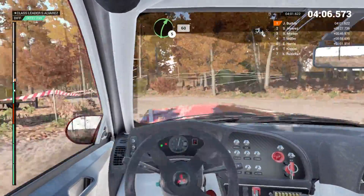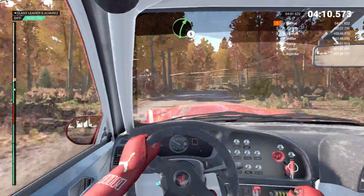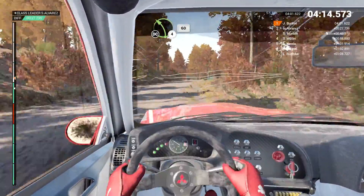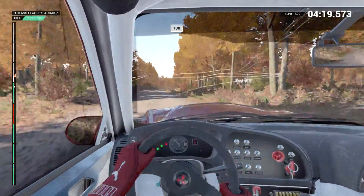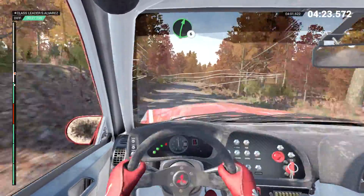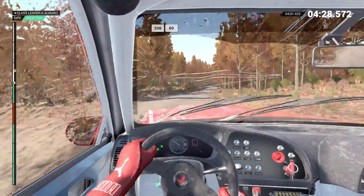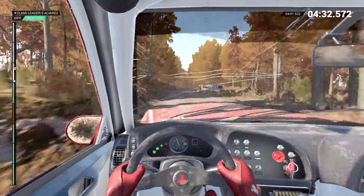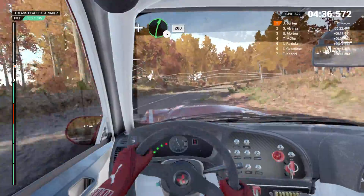And turn and keep left. 60. Right five. 60. Right five. Keep left over jump. Maybe. Left four through dip. 60. Don't cut. Right five. 80. 100. Over bumps. Crest 100. 80. Right six. And left five. 43 in. Water splash. Right six over crest. 200. 200 over bumps. 60. Right four long. And right six. 200. Right three.